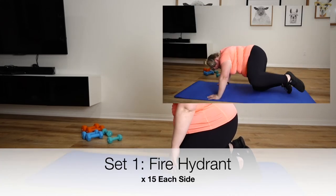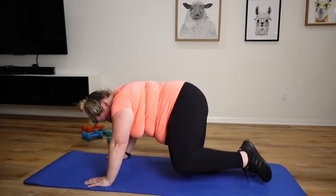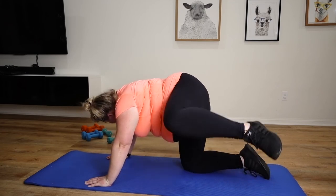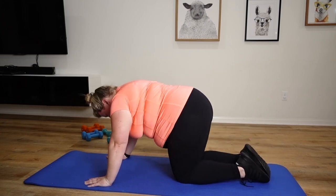Let's do some fire hydrants, back on all fours. Start with our left. 15, switch sides.